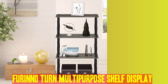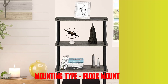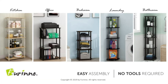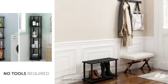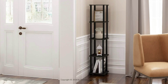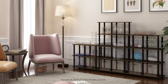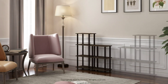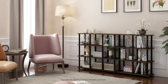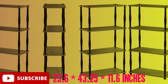Number 3: Furino Turn Multipurpose Shelf Display. Material: built wood. Mounting type: floor mount. Room type: living room. Rack type: designed wood. Number of racks: 4. Interesting open rack design suitable for any room needing extra storage space. Improved safety highlight — rounded corners reduce dangers of getting hurt. Easy assembly; just turn the tubes and no tools are required. Fabricated from high quality tough composite wood and plastic tubes. Holds up to 20 pounds per shelf. Product dimensions: 23.6 x 43.25 x 11.6 inches.